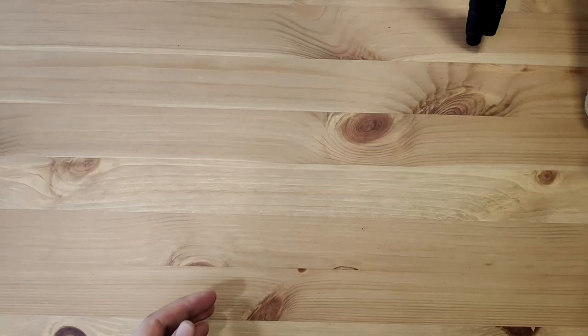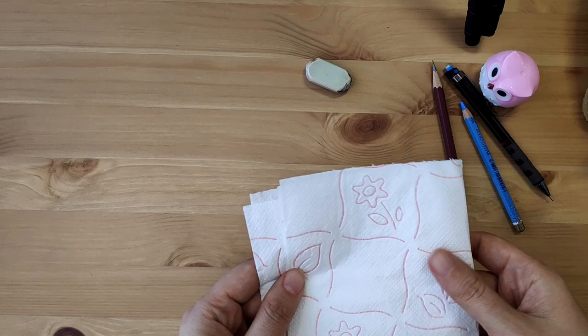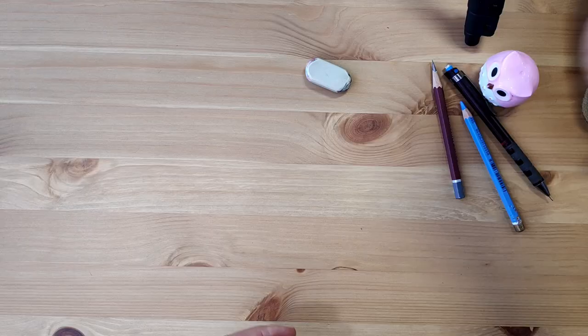Now for what you'll need: hands, preferably clean; then an eraser; pencils of whatever type you like; a pencil sharpener to sharpen said pencils in case you plan to draw a lot; brushes; watercolors; paper tissue; and watercolor paper.